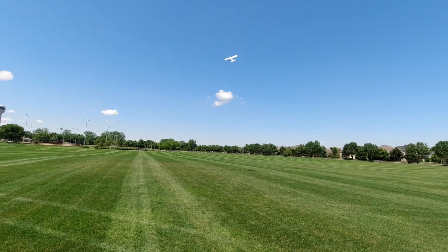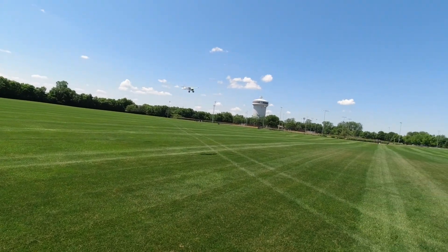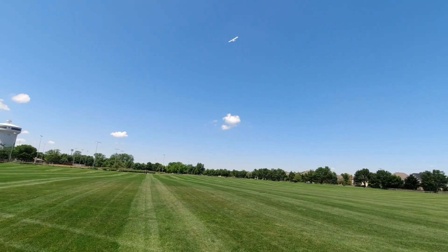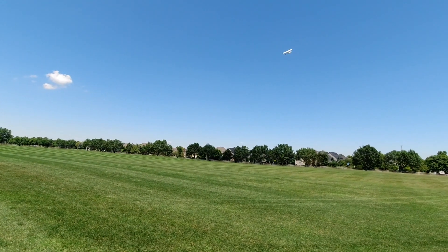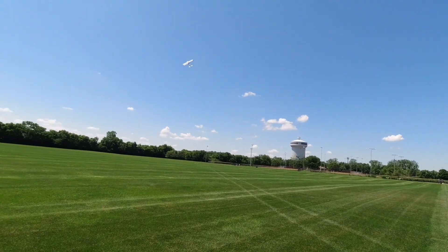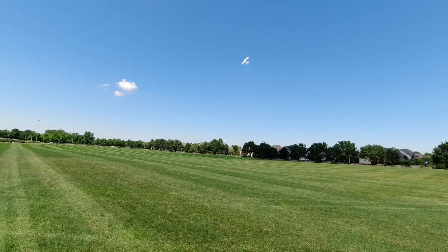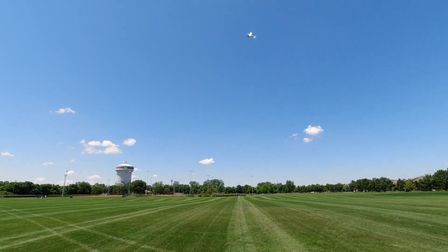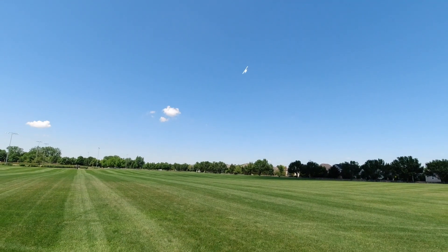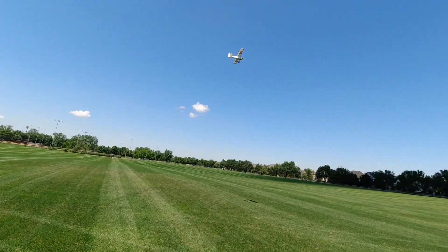Inverted flight is not really possible — it hates it. Other than that, the Bushwhacker is flying really nicely. Knife edge into the wind is okay, but it definitely needs a lot of rudder input. The Bushwhacker just tends to hate the wind altogether, so you've got to be really careful. This is definitely not the ideal day, even though winds are probably less than 10 miles per hour. It can hold those knife edges, but it wants to go in a circle really badly.